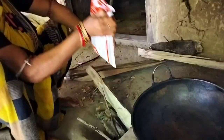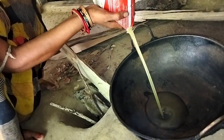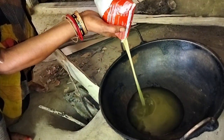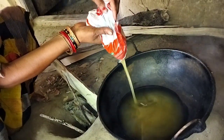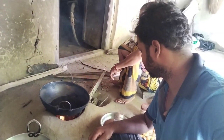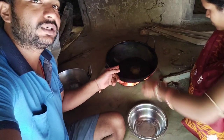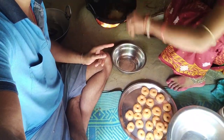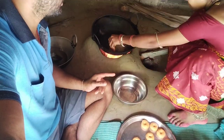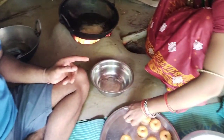I will add refined oil and mix it. I will add the mix.